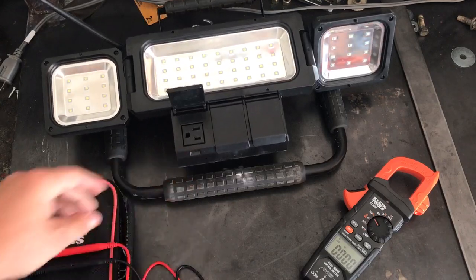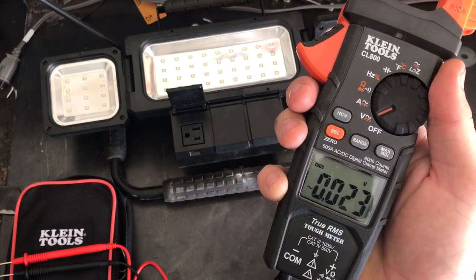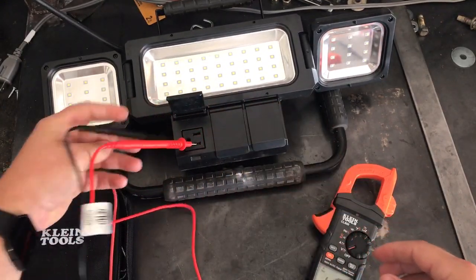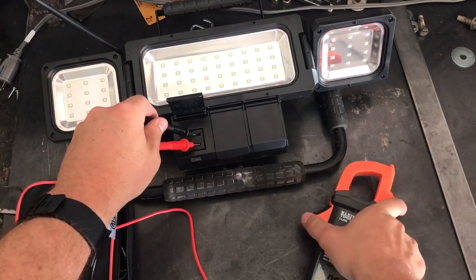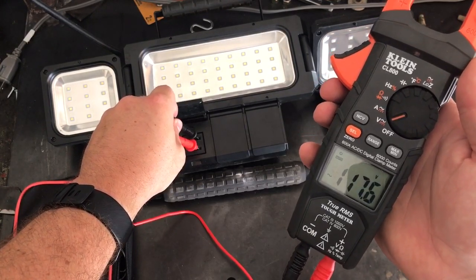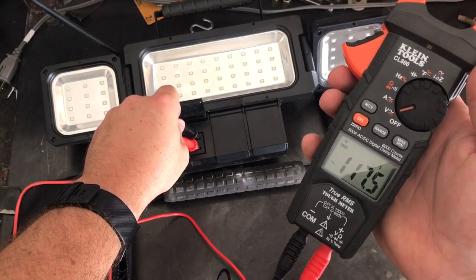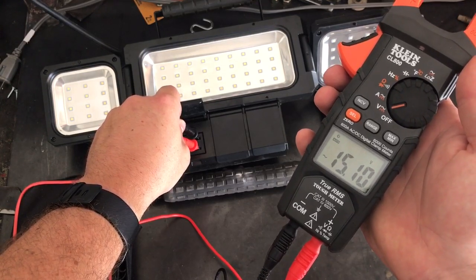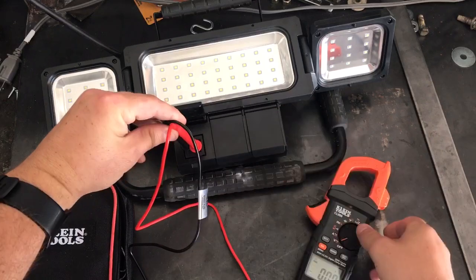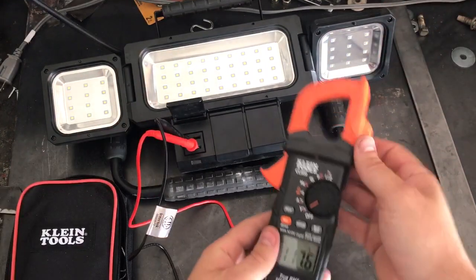Let's test this 120 circuit. Going down to volts — AC, the squiggly line. The hot is the small slot, the ground is the big slot. I'm getting 117 volts, so I'm a little further from the box than I'd like — not getting full 120. That's what 110 to 120 means: it depends how far you are from the transformer and how clean your power is.